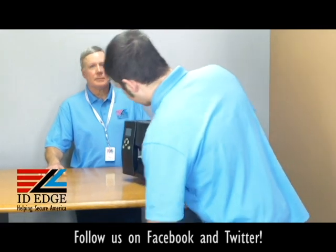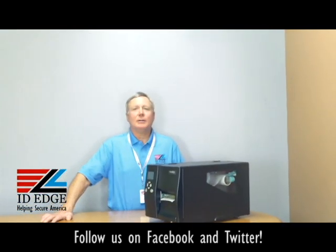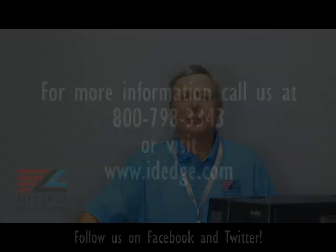Thanks Douglas. As promised, here's the bad photo ID of the day. If you have any questions, submit them to us on our Facebook page. As always, you can call us at 800-798-3343 or go to our website, IDEdge.com.